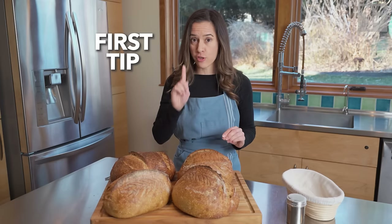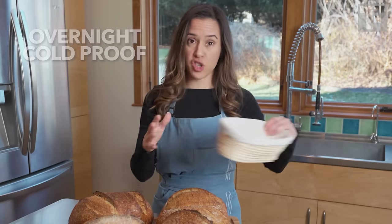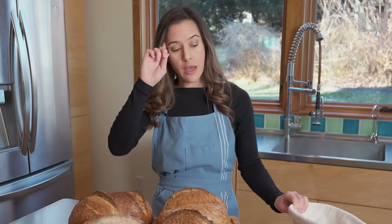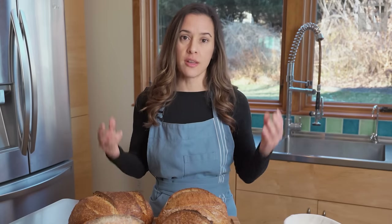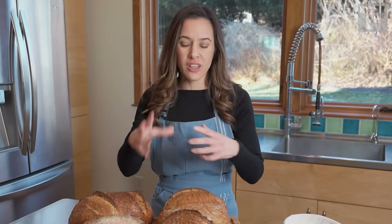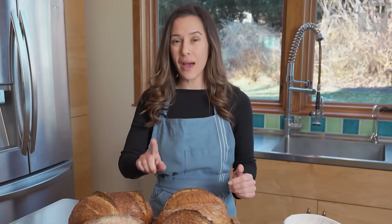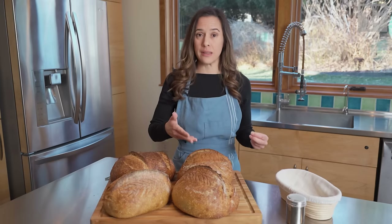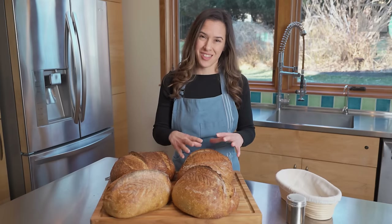My first tip: when I do my sourdough, I do an overnight cold proof. That means after I've shaped them and put them into the banneton, I put them in the refrigerator overnight before I bake. Cold fermentation is great for developing flavor — it slows the fermentation down and gives the yeast longer time to develop the flavor inside your sourdough. But it has an added benefit: when I go to score a cold dough, it is infinitely easier. So think about employing that technique. If you're struggling with scoring your bread, it will just give you a firmer surface to score.